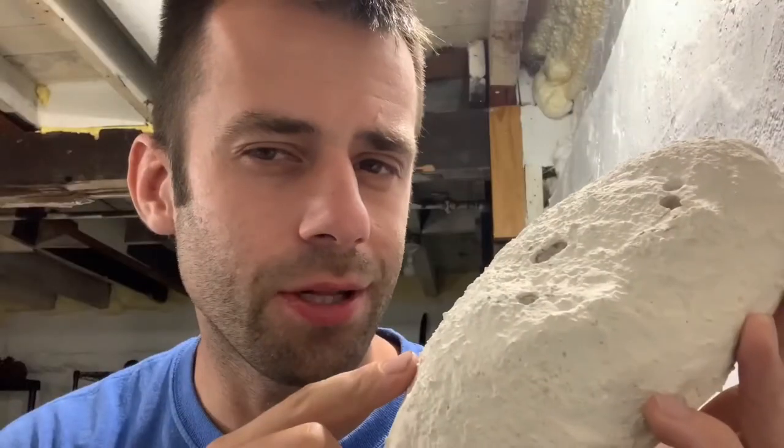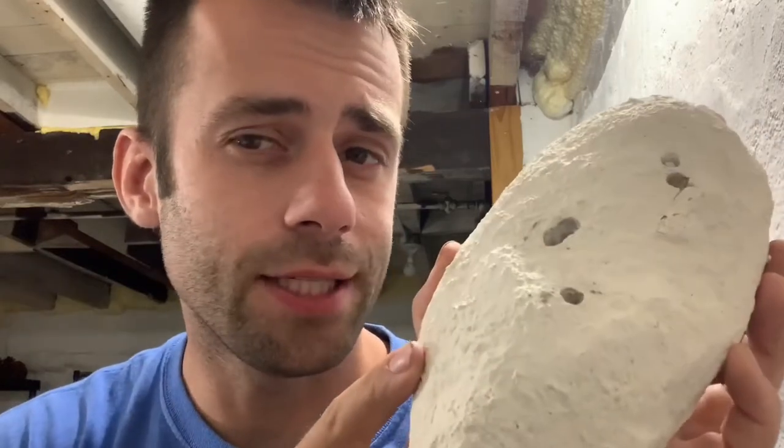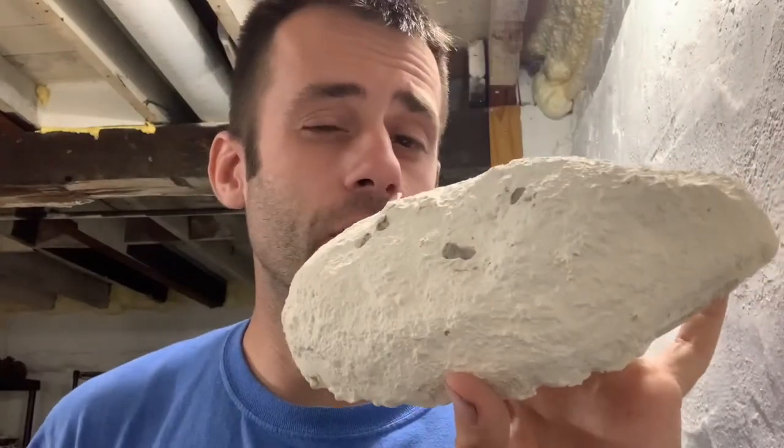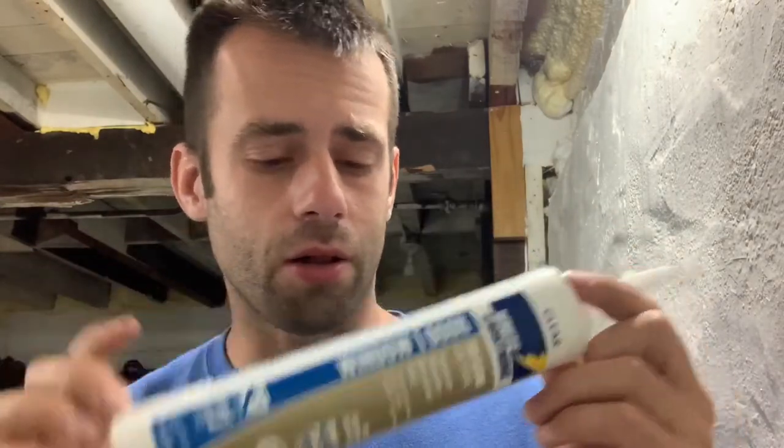I'm not sure I'm going to like how this looks when it's cast in bronze. So what I'm going to do is mold it and cast it in wax and see if I want to modify it before I do anything more. Since I don't know if I'm going to like it, I don't want to use my super expensive silicone. So I went to the hardware store and got some 100% silicone caulk, and I'm going to try to mold this with this.